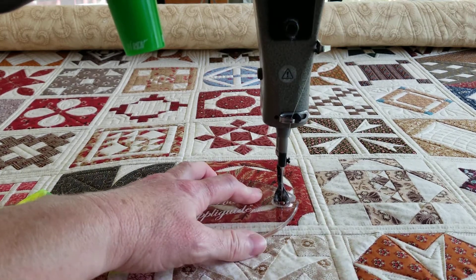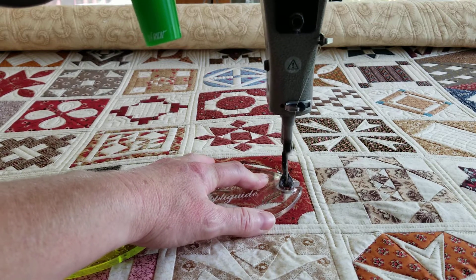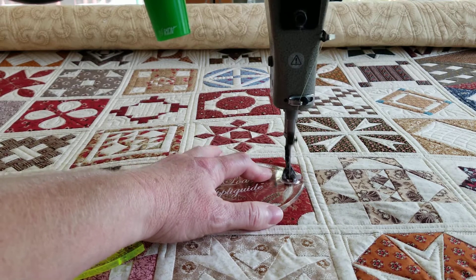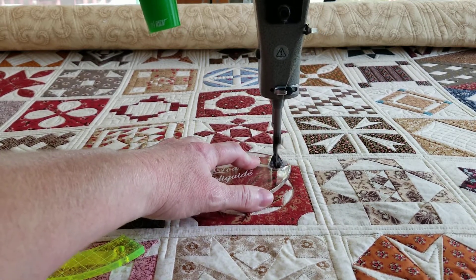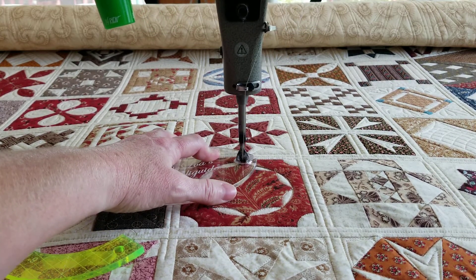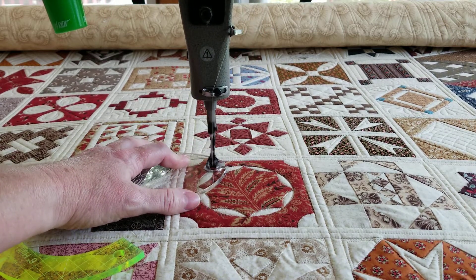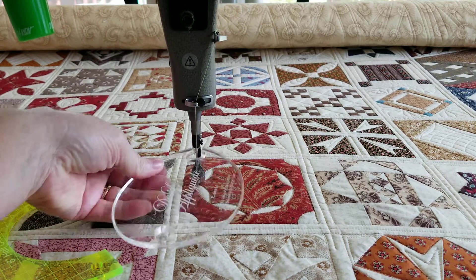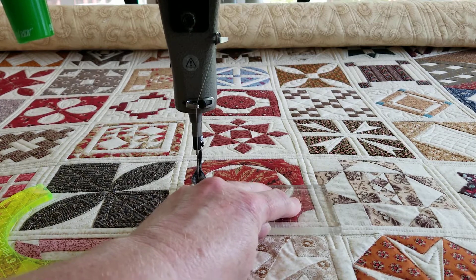I'm kind of far away from my machine so it might be hard to see, but this tool is called the AppliGuide — it's by Deloa Jones. It's really cool for working around appliqué, hence the name AppliGuide. I think I'm just gonna do some pizza slices here.